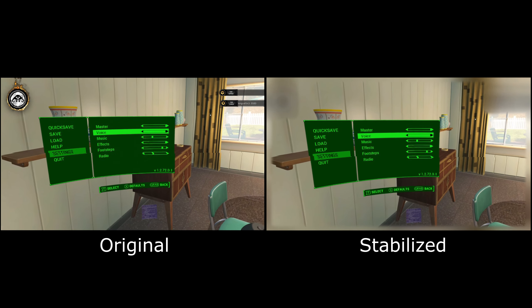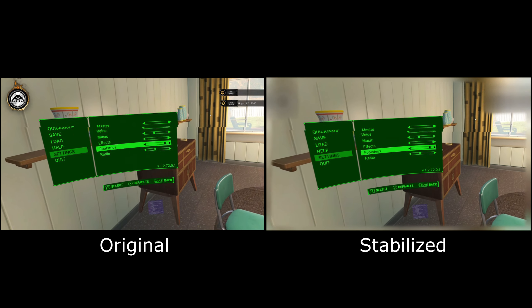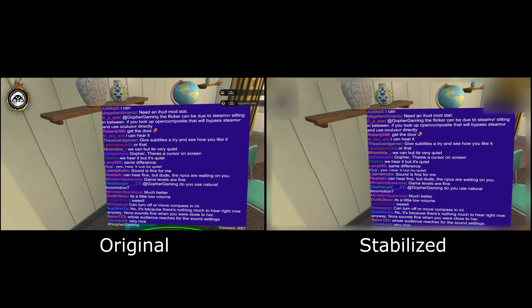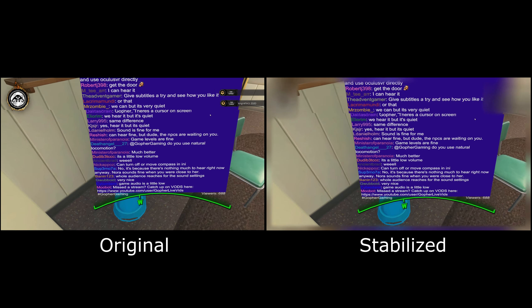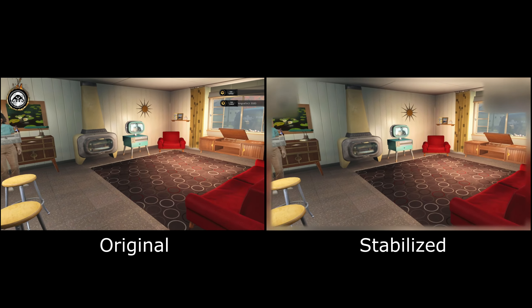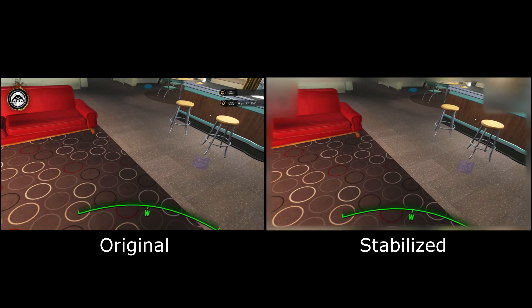And I think I agree. Even though logically my brain is saying yes, one of them is stabilized and the other one's not — and yes, I can see the stabilization actually occurring when I do side-by-side comparisons, I can see the stabilized one is more stable. And yet there's a little side of me that just says no, but I prefer looking at the non-stabilized one.